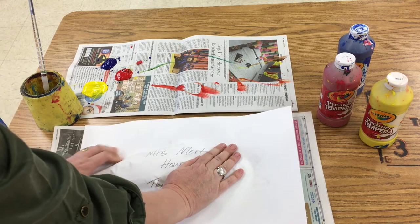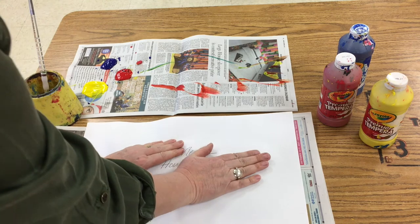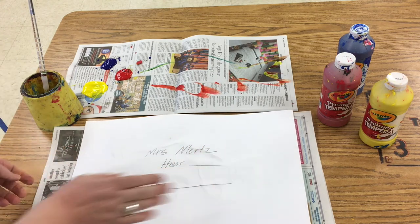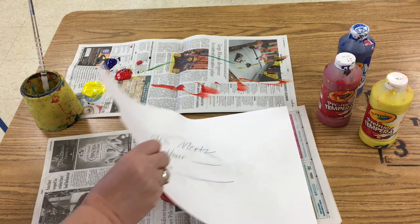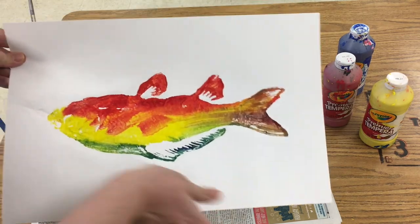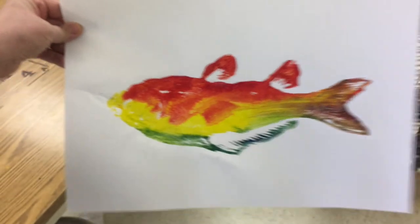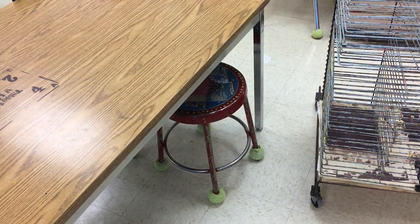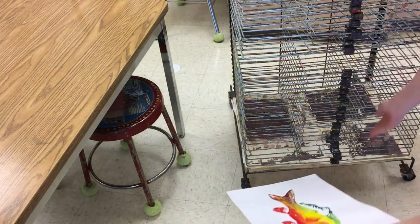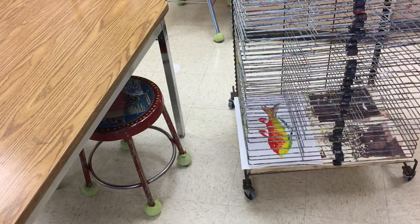If you want to do this to your own paper, that's fine, you can. But definitely the next step you want your clean person to do. Now the next step is to pull it off. And there is my print of my fish. Now I want to take it to the dry rack. The dry rack is loaded from the bottom to the top — two go here, two go here, so on and so forth.